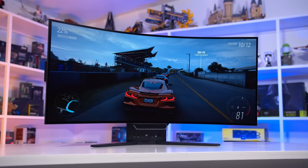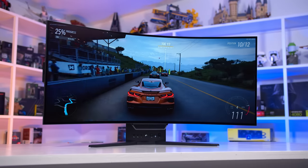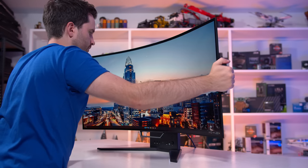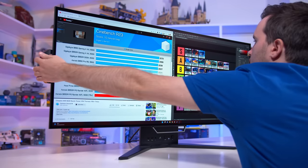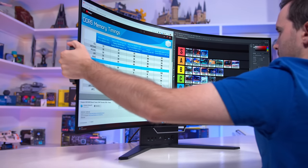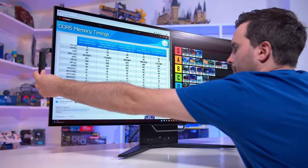But the real unique feature — the key selling point — is in its name: Flex. This monitor has a flexible OLED panel that can be adjusted into any curvature from flat to a very curved 800R. All you have to do is extend the handles on either side, pull the display into your desired curve, retract the handles, and you're set. Want to adjust it later for a different use case? Just repeat the process any time you like.